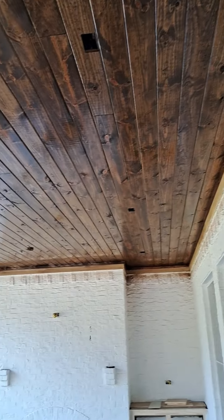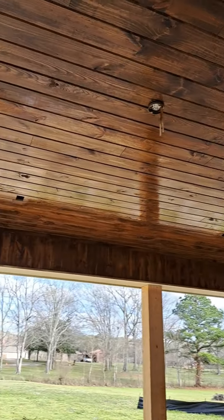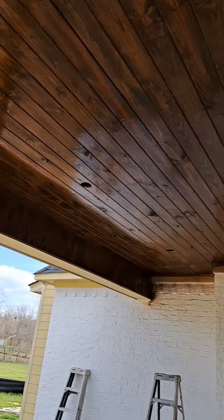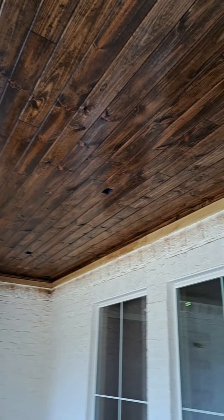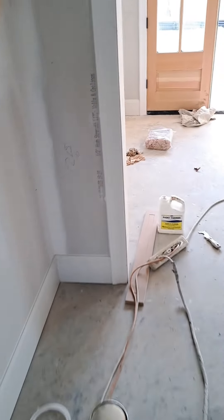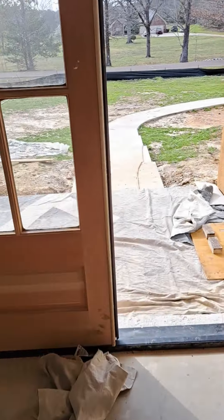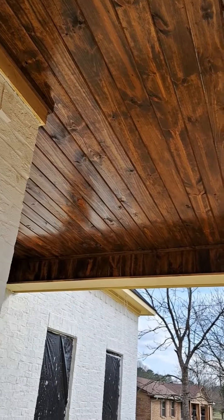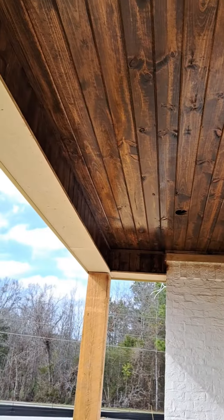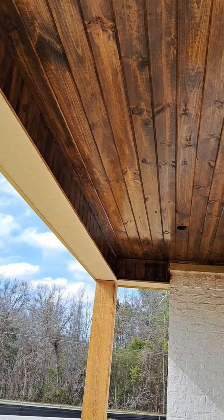That's that first coat on the back. Now, while this is drying, I'm about to go around to the front and put the last and final coat on the front. The front one has dried with that first coat, as you can see. So now I'm about to put the second coat on it and really make it dance.